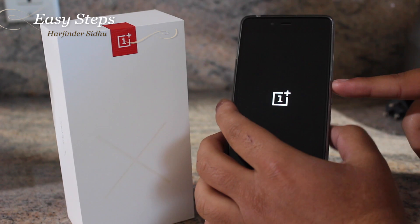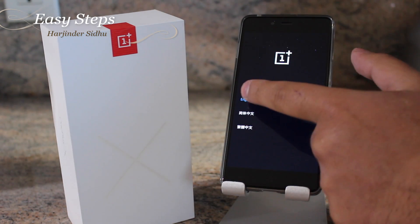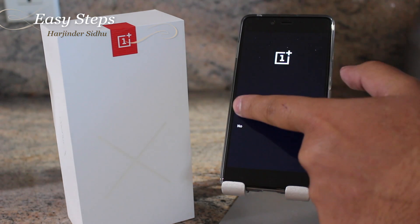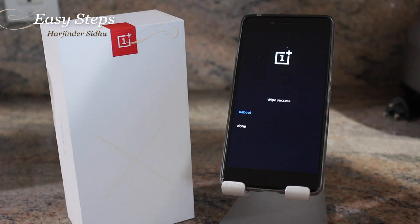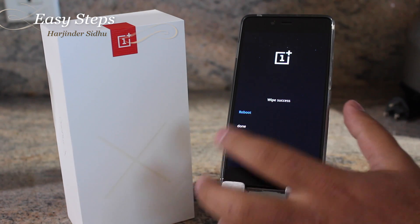Let go of your power button once your phone vibrates. I use it as a touchscreen, so click English, Wipe Data and Cache, Wipe Data and Cache again, and hit Yes. It'll take about a minute or so to fully wipe, and once it's successful you're going to hit Reboot.